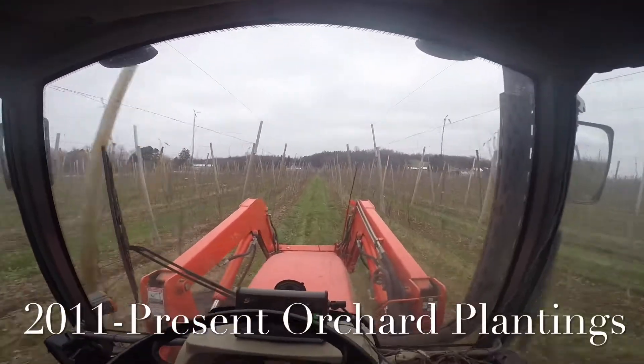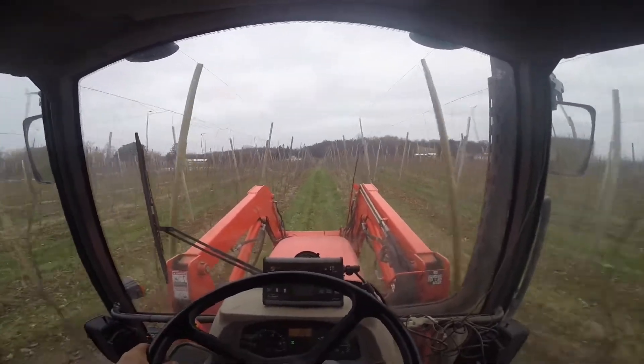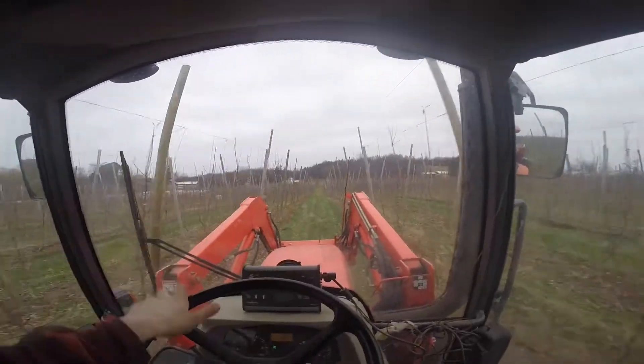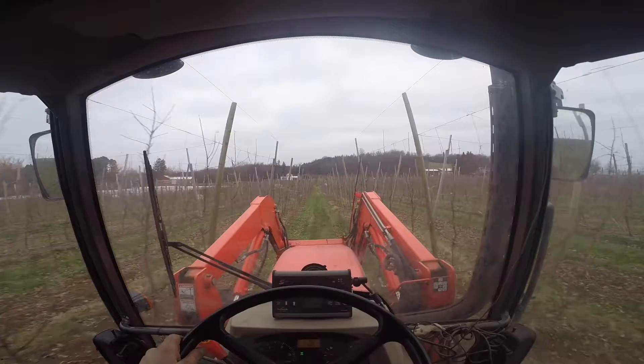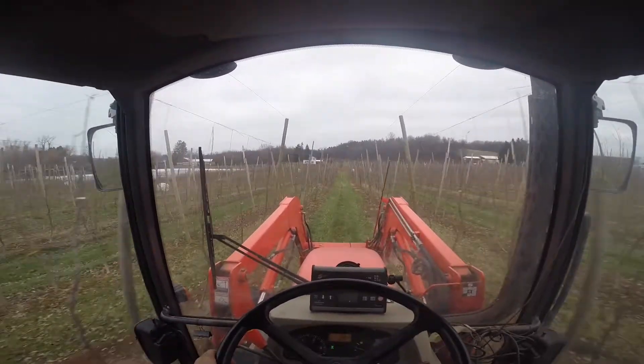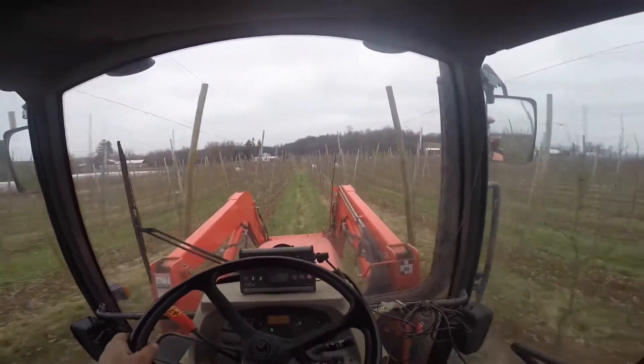So this is what we call our V trellis. We'll get out at the end here and look at it in a closer look. But basically these trees are tipped in to us like a V — you'll see that better at the end. And this is our new system. This is what my dad developed. We call it the narrow wide.